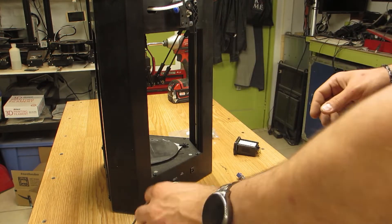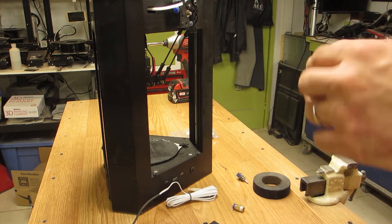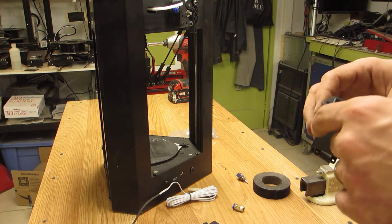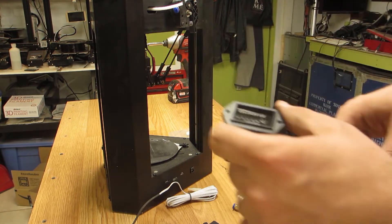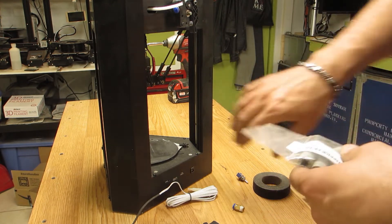One of the other things I really like to do on this printer is keep track of its hours, so I bought an hour meter.